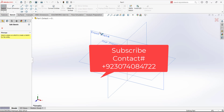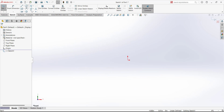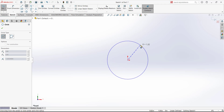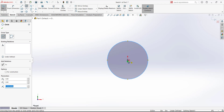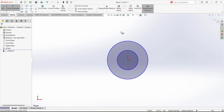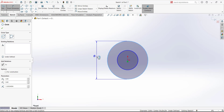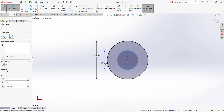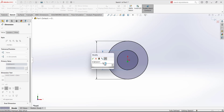Open the sketch on the front plane and select the circle. The center will be on the origin, so draw a circle. Then go to the origin again for the second circle — these two centers must be concentric. Add dimensions: the bigger circle has a dimension of 2.25 and the inner circle is 0.625.